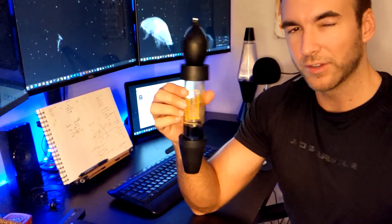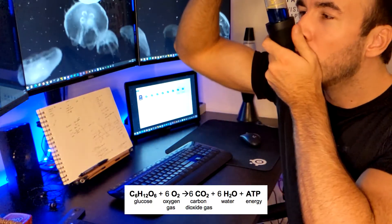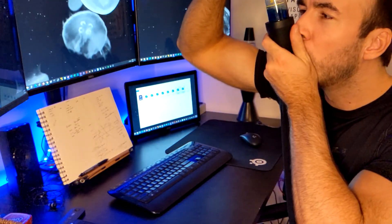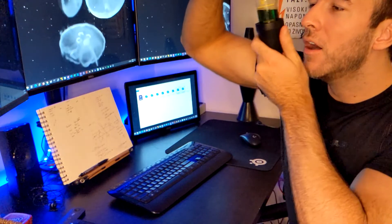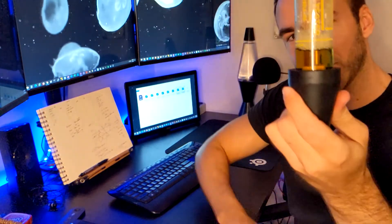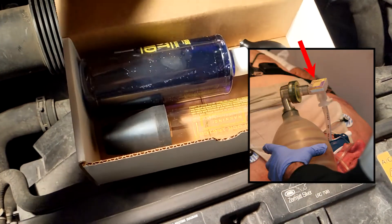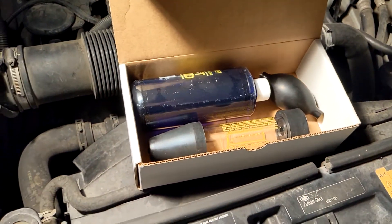Cellular respiration also produces carbon dioxide, so you can actually just test your own breath and it'll turn yellow — so that's one option. Pro tip: if your breath doesn't turn it yellow, you might be dead, so you should probably check. Anyway, let's get to testing your car.